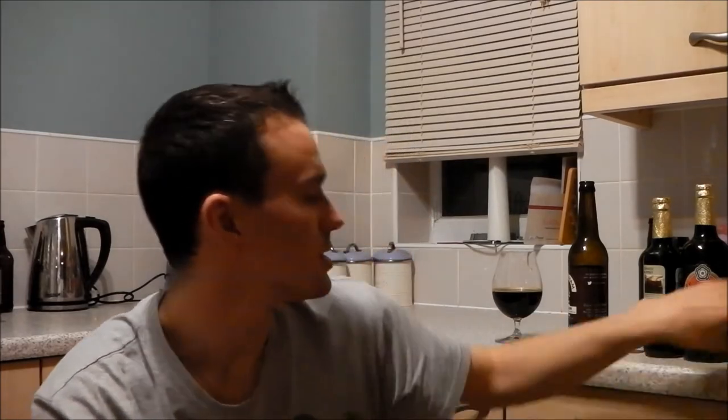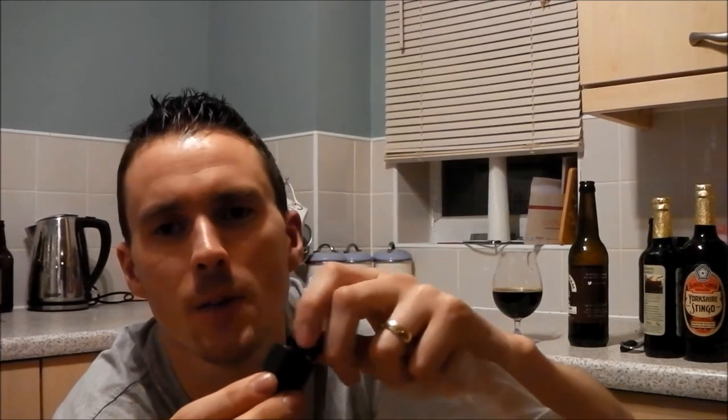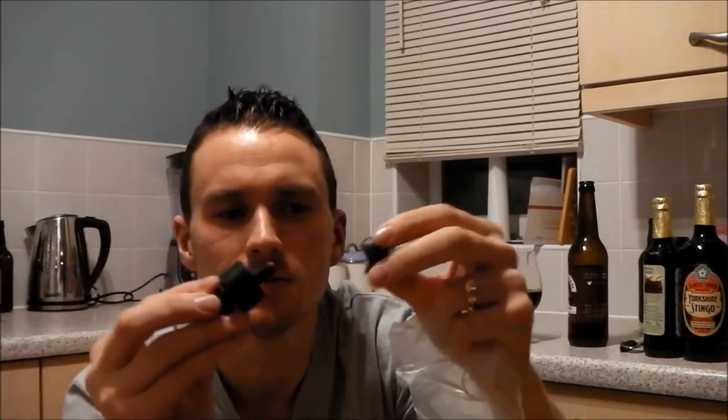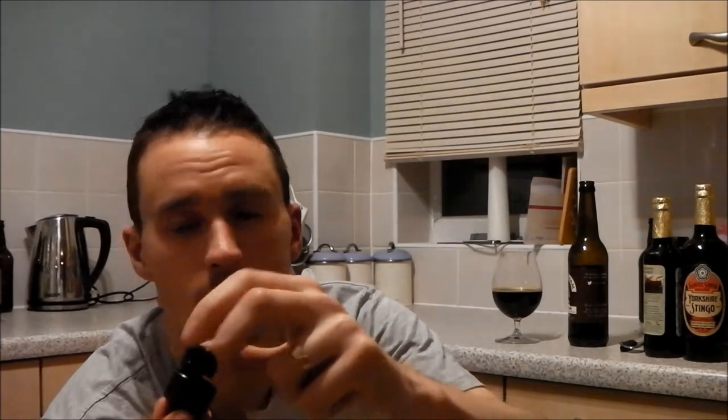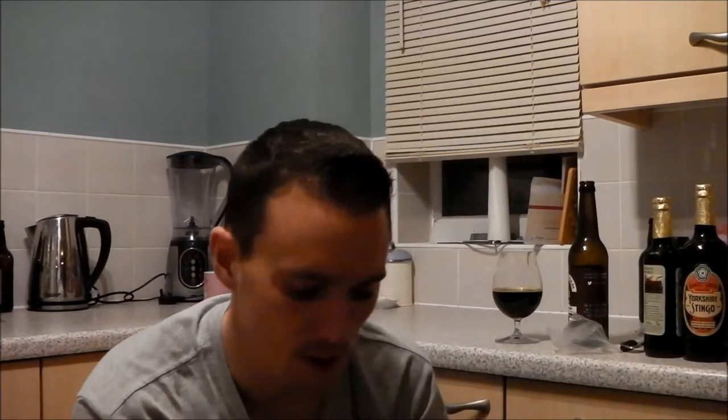So I thought I'd just get a mash tun — cancel out the bags, have it all in one pot, a little bit less cleaning up too. I've got a 28-litre thermos cooler and decided to drill it out myself. I was going to do it last night but realised I'd lost the little screw that holds the drill part for the hole saw. But then I remembered I still had a Q-Max cutter, which I'd used on my stainless steel pots. It turned out to work fine for plastic too. You drill a hole big enough for the bolt, the cutter goes in, you tighten up with an 8mm Allen key, and it punches a perfect hole in the pot.